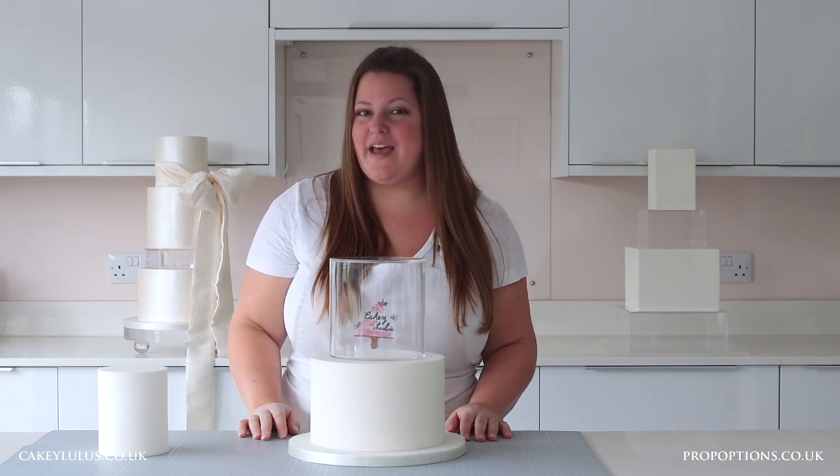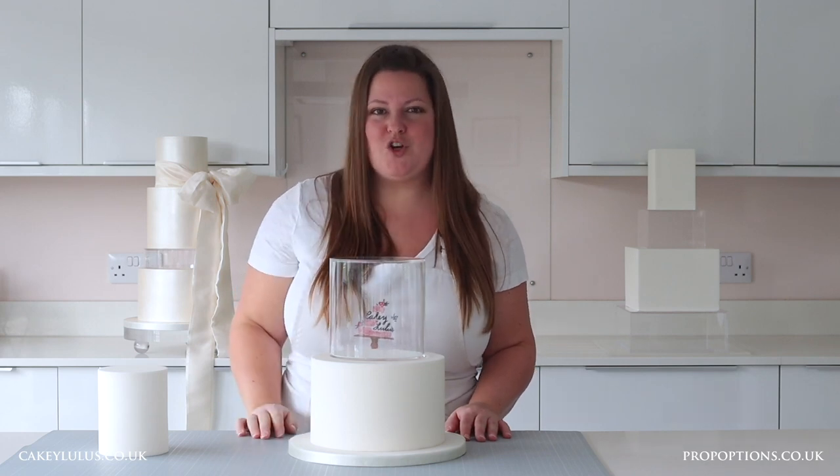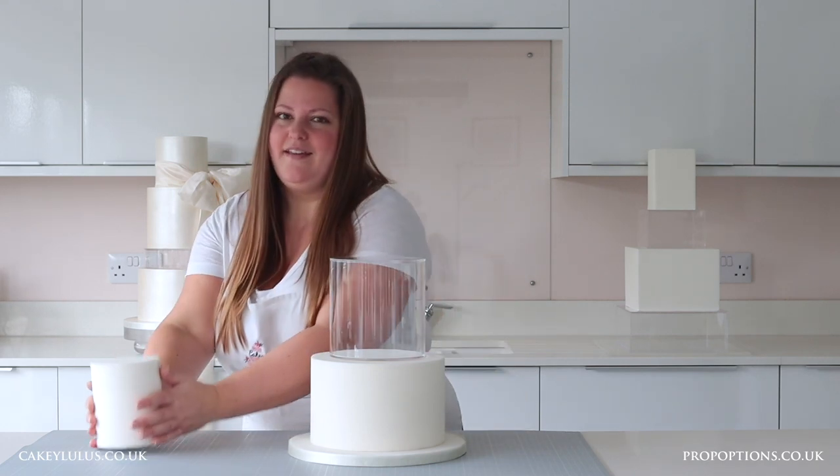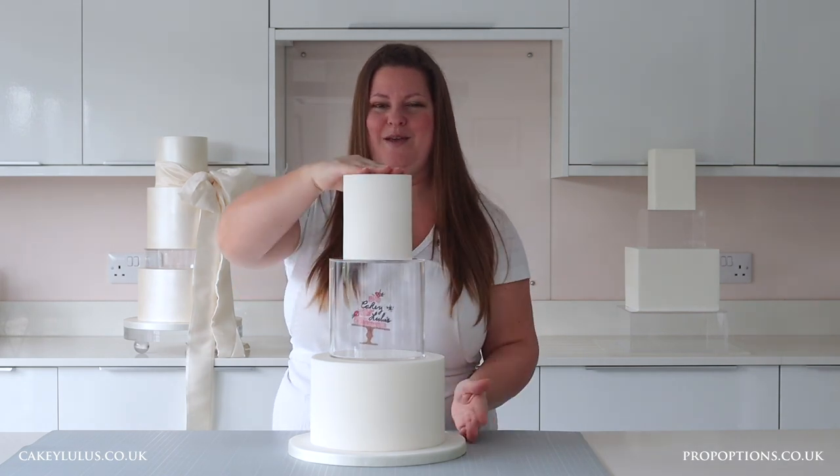To add the top tier, again add some royal icing, buttercream or ganache onto the top of the clear tier, then lift and secure your top tier in place.